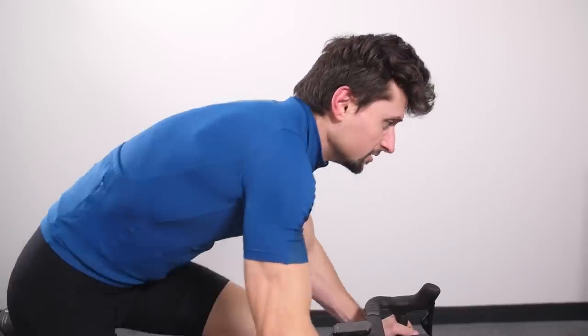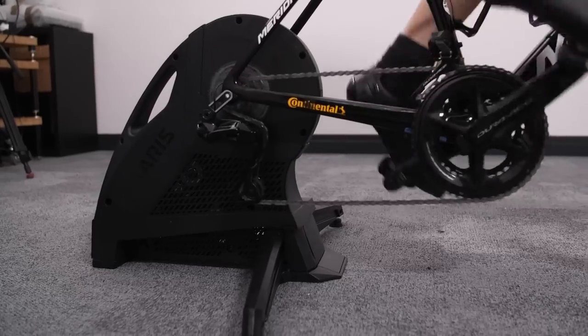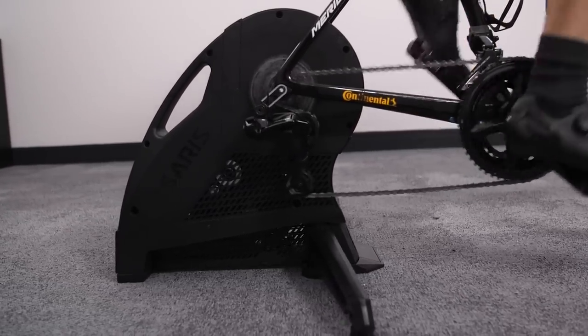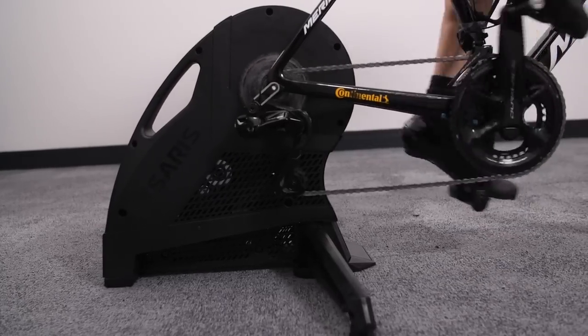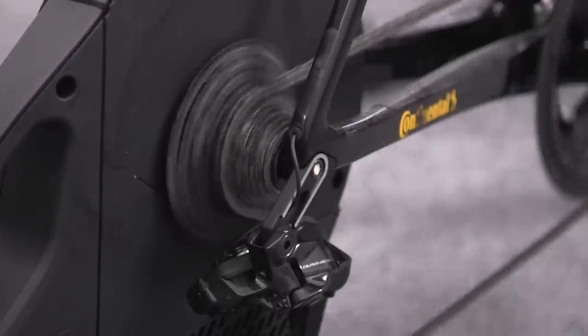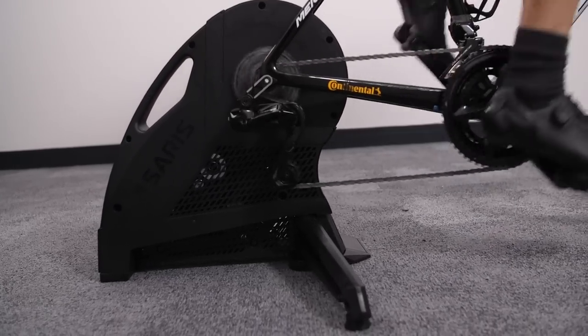For sprinting and maximum efforts, the Saris H3 is really quite good. It's a very stable platform — and although it's slightly lighter than the Wahoo and the Tacx, its super wide leg footprint makes it feel the most stable of any turbo on test. For resistance, much like the Elite, as you wind up your sprint the resistance increases proportionally and you're not having to shift gears as much — definitely not as much as the Tacx, and not quite as much as the Wahoo. You can really focus on those efforts.